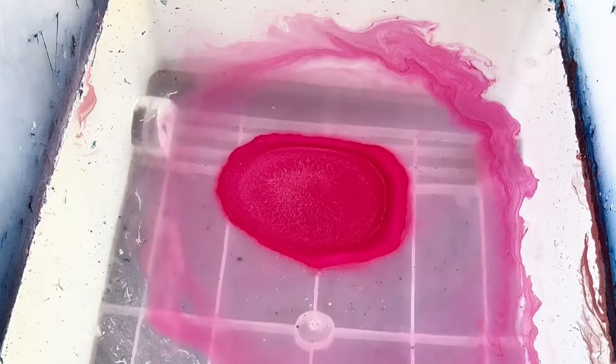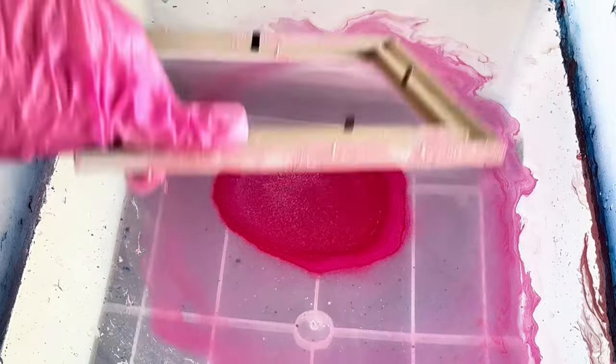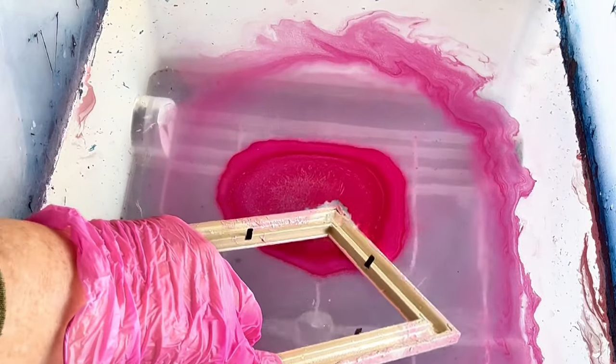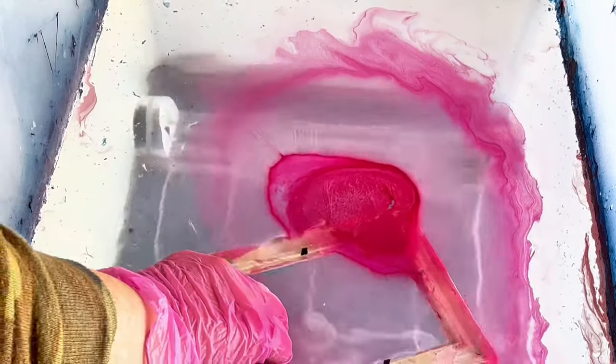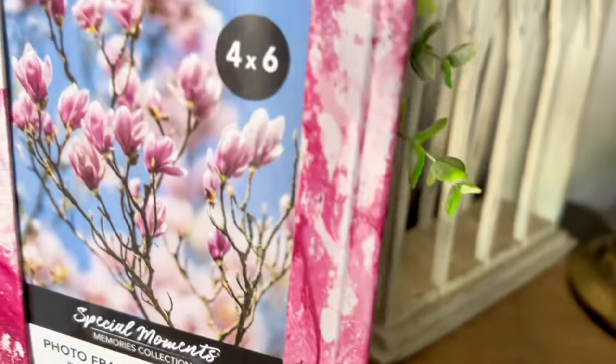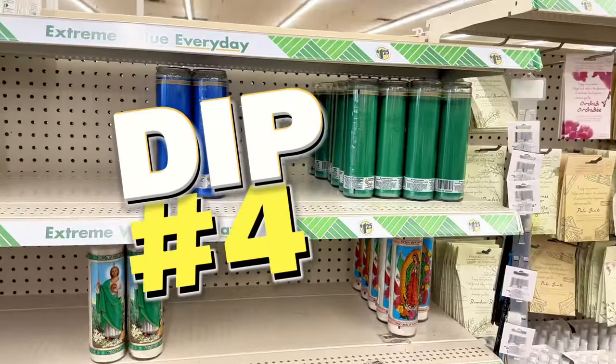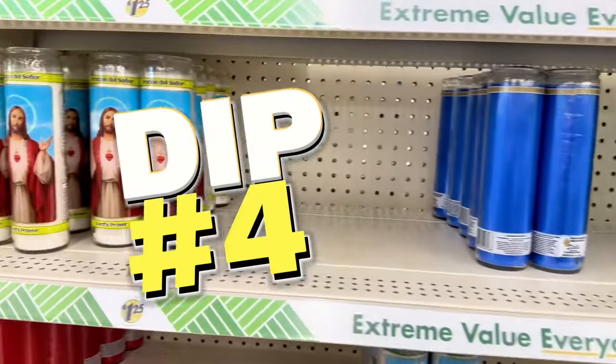For dip number three, I went with hot pink all the way. This was a Dollar Tree picture frame — I already dipped it with light pink but it didn't show up very well, so I dipped it with the hot pink and voilà — so pretty, so cute! What a great way to add a little pop of color to your frame.